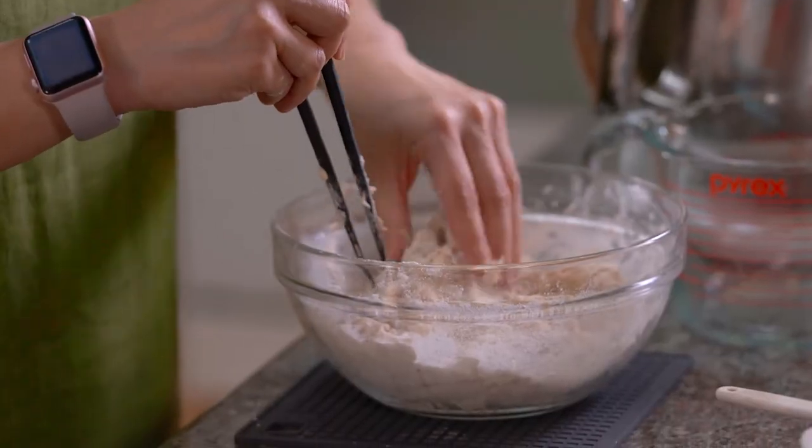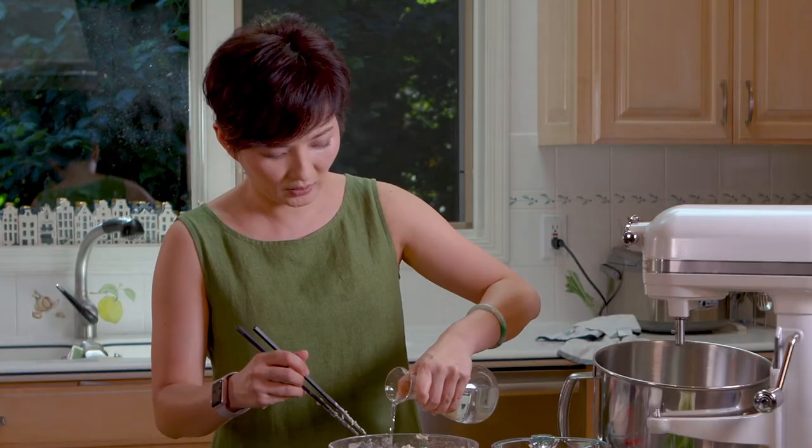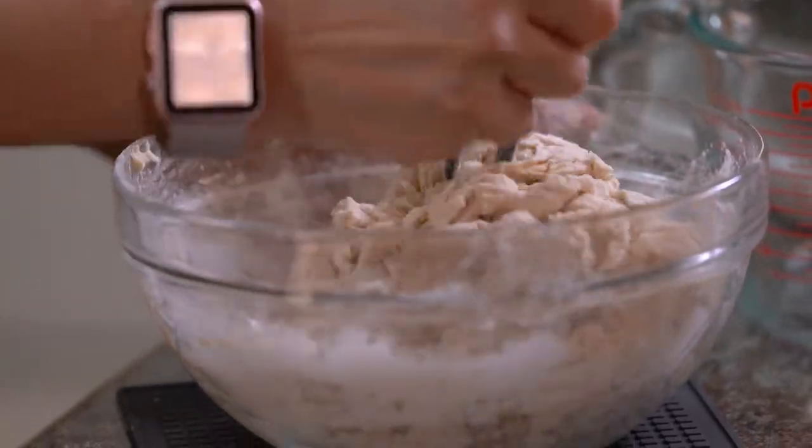It's pretty wet but not sticky yet, so I think I can put in a little bit more water. Once you don't see any dry flour anymore — even if it's still flaky — that's when you know you have enough water.